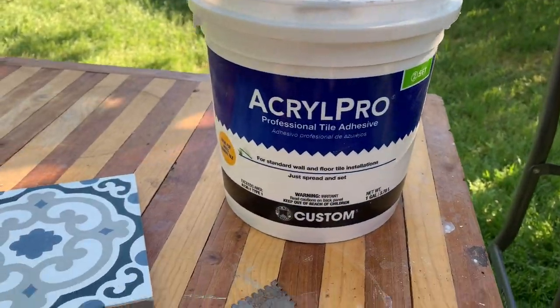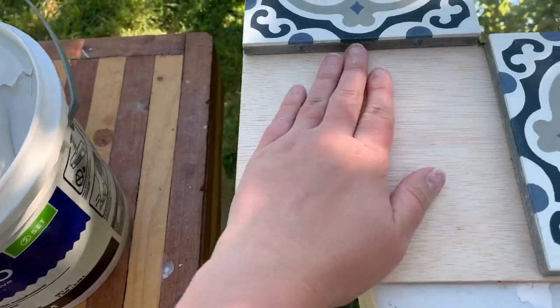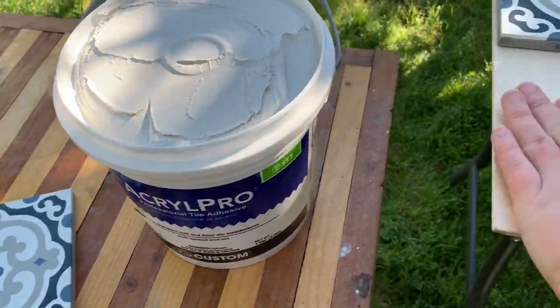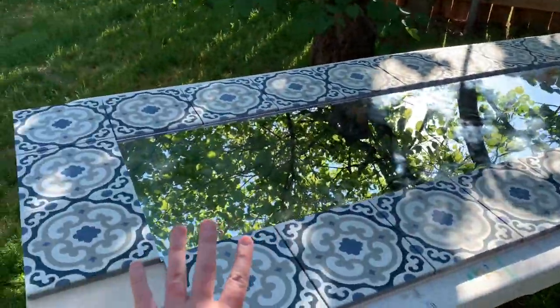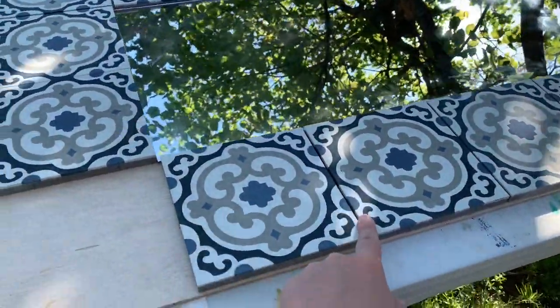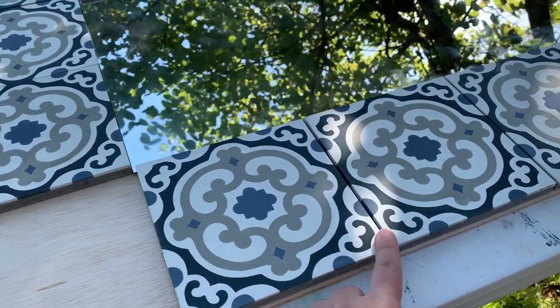Acryl Pro tile adhesive and my trowel. I'm going to do just one tile at a time — keep it simple since it does dry kind of fast, so it's just easier to do one at a time. I have them all laid out exactly how I want them and the spacing is good. I'm not using tile spacers because these tiles are actually slightly thinner than tile spacers.